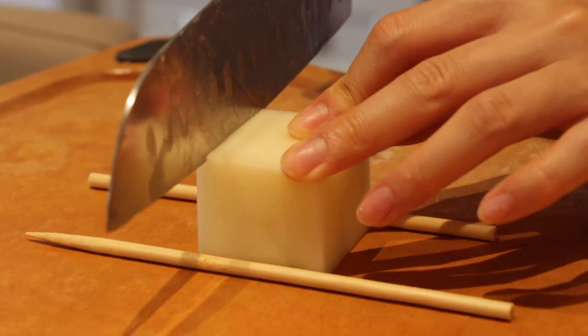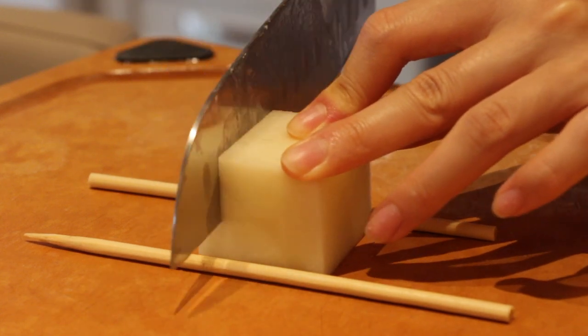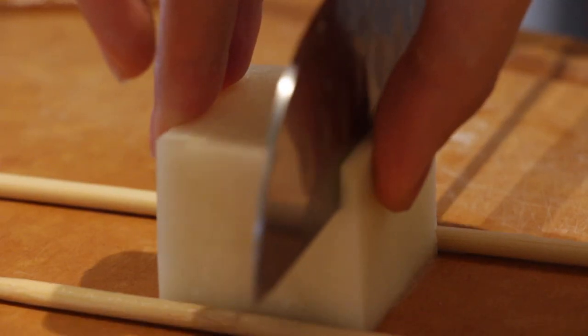If you don't have skewers, you can use chopsticks, but chopsticks are not very consistent in shape - the bottom is bigger and the top is thin - so use your discretion. Now we're going to cut the potato pretty thinly. The last piece is always the hardest.